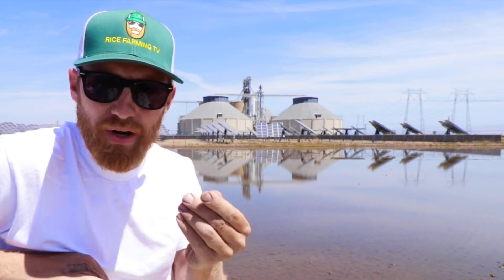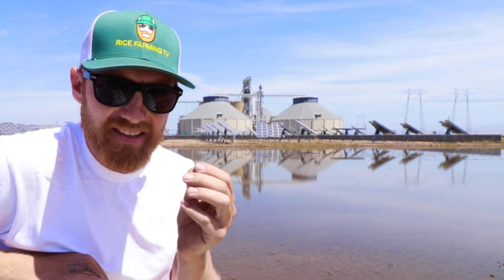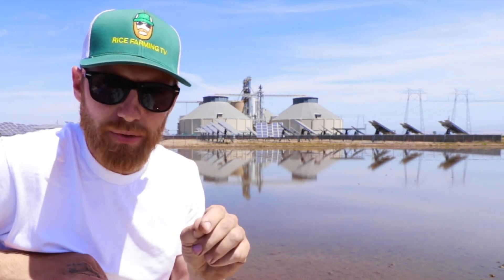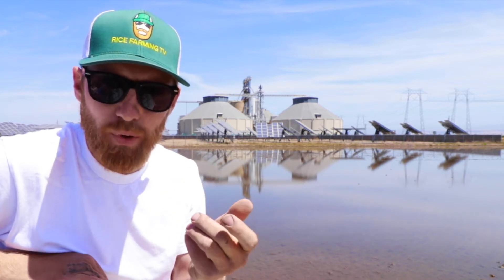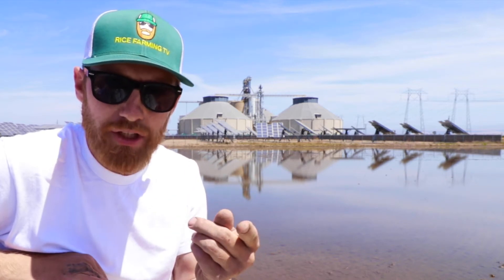I really want to get you guys caught up on these RFD TV segments because the news anchors are asking excellent questions which I think provide excellent supplemental information to my regular episodes. In this segment, we're going to be talking about fertilizing and flooding the rice fields. So let's jump straight into the introduction of the segment.